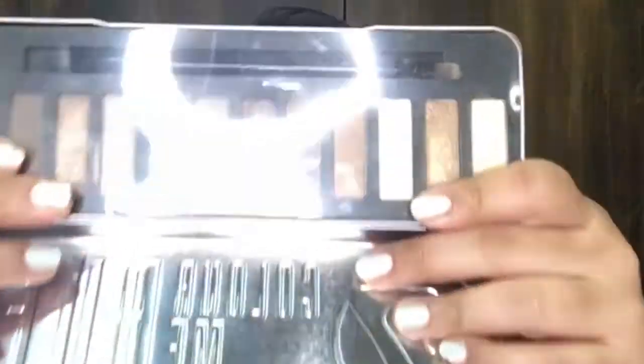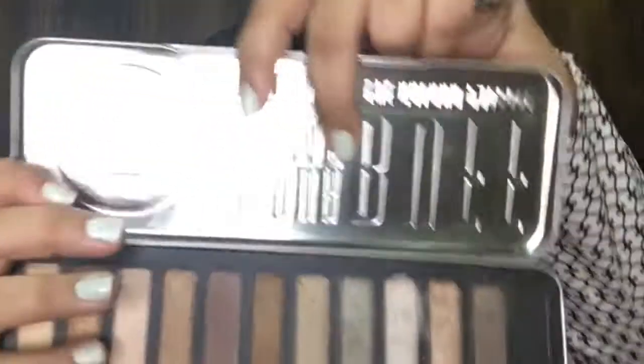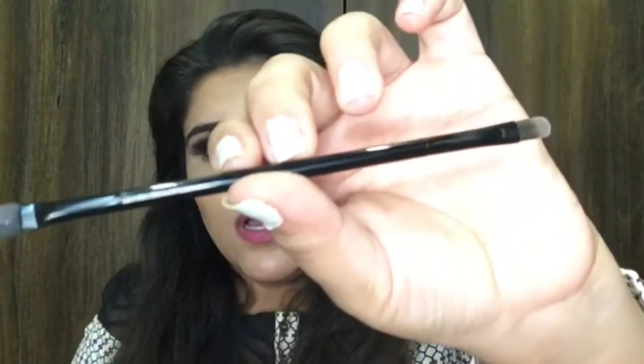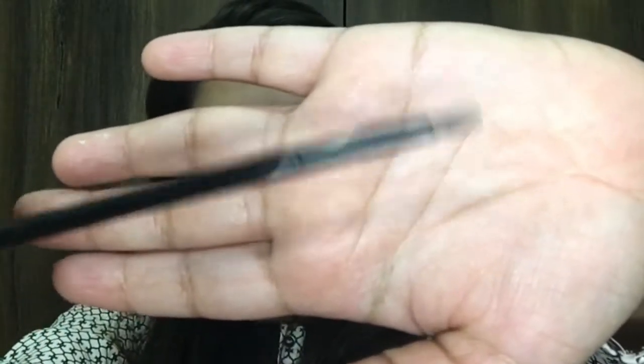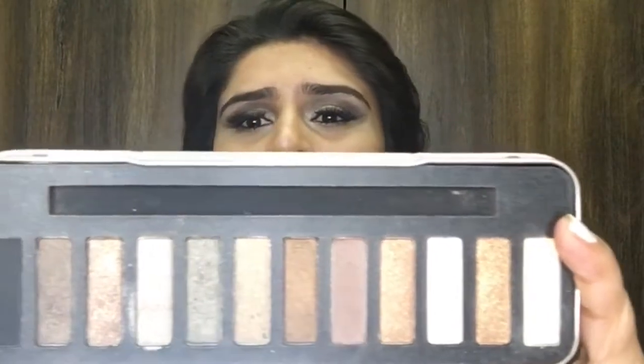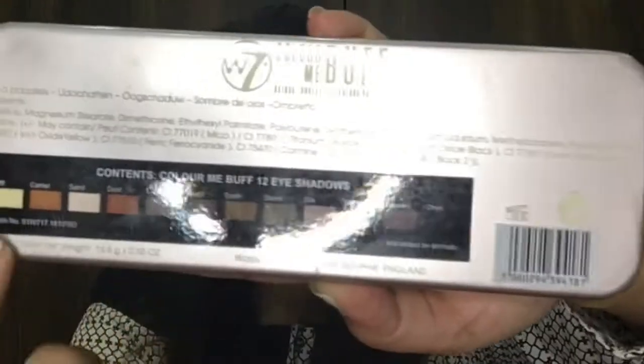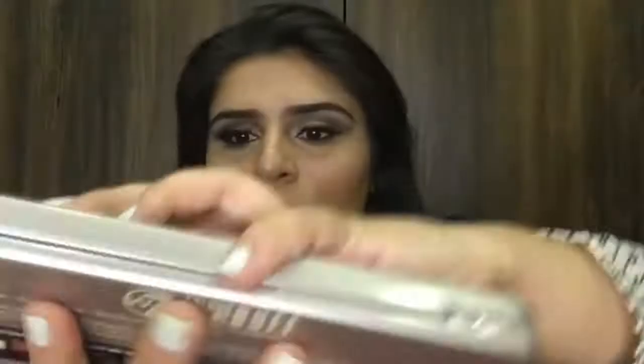By the way, it comes in this kind of tinted packaging with a protective cover. It doesn't have any mirror, but it does come with a brush that is flat on the front, and at the back it's a sponge applicator. The palette has black and all sorts of shimmery neutral tones, and you only get three matte shades including the black. The shade names are written at the back.